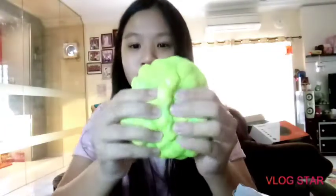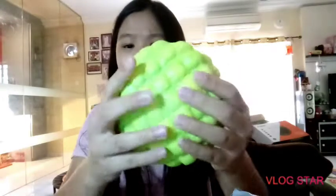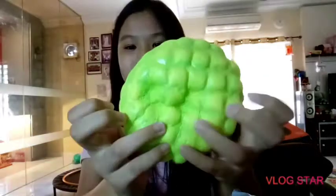Here's the melon bun out of the packaging. This kind of smells like melon-ish — I don't really know what it's supposed to smell like. Here's the back, and it's super duper realistic. I can easily fool someone into thinking this is a real melon bun. It's super realistic and I love it so much.